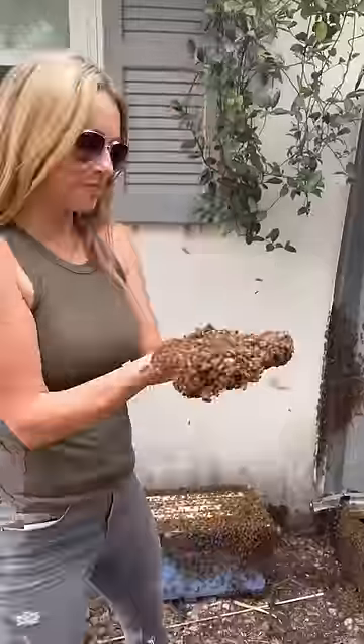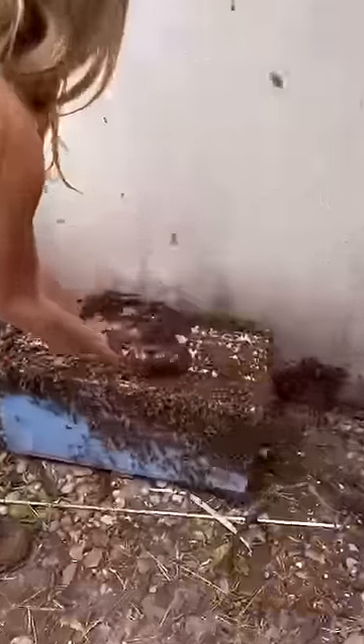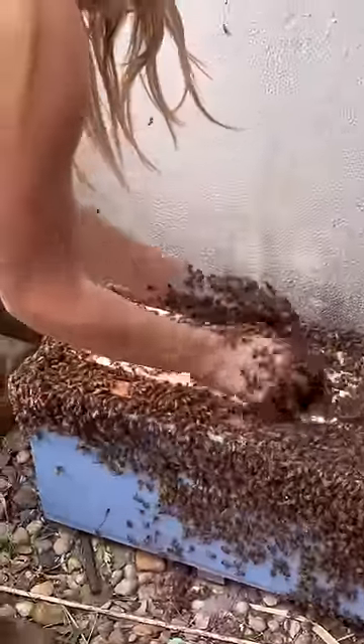When scooping bees, I always take the risk of getting stung, and yes, when I do, it still hurts. I won't stop.